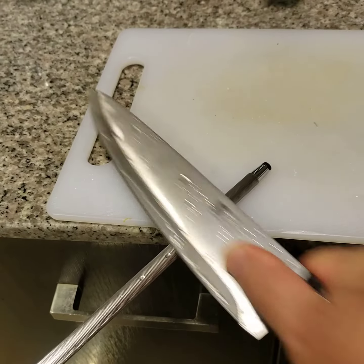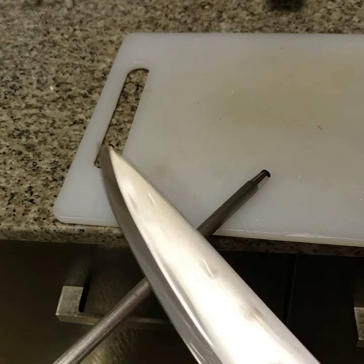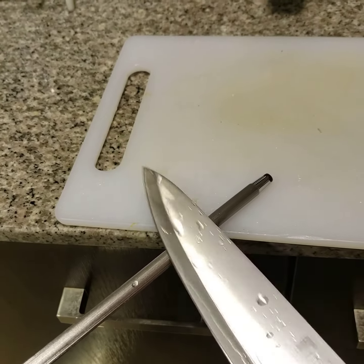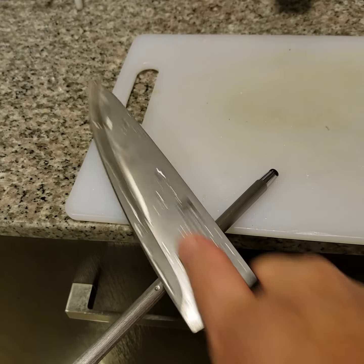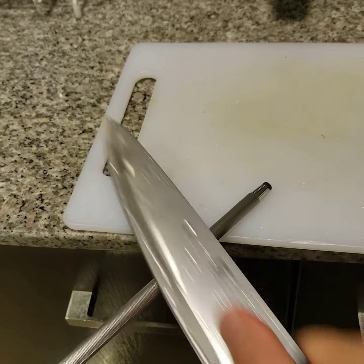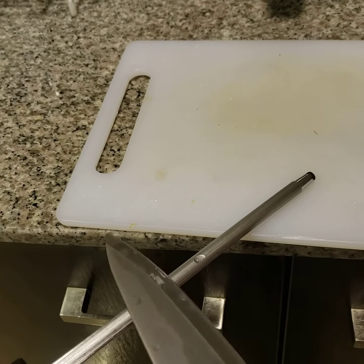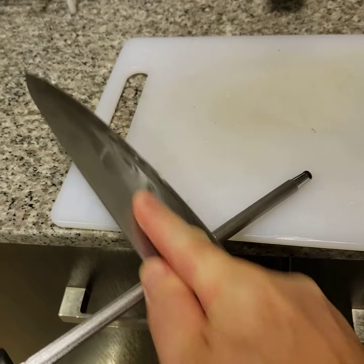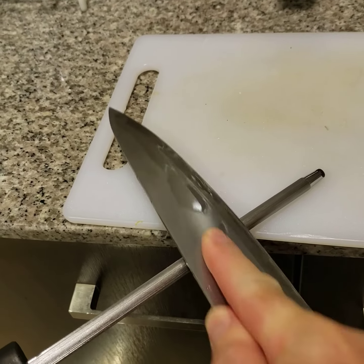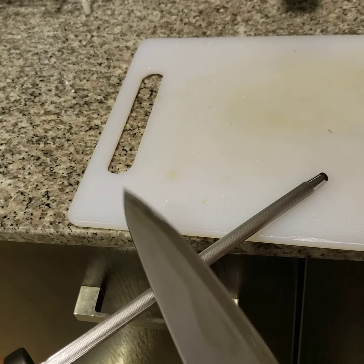What I'm feeling through the wand is where the blade has little bumps or little aberrations from the smooth edge that I want, and that is how to sharpen — one way of sharpening a knife very quickly.